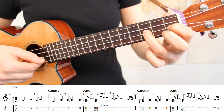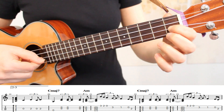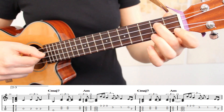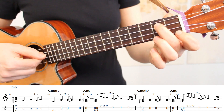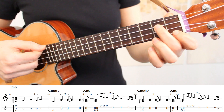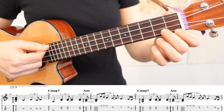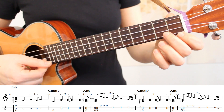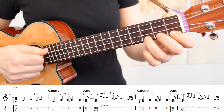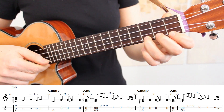We'll play the third fret, the first fret, the open string, and then we'll play the second fret of the third string. Moving into measure 22, we have an arpeggio on strings 4, 3, and 2 on our C major 7 chord. Here's how it looks to play this short riff at a slow tempo, moving from measure 21 into measure 22.